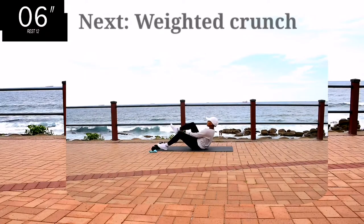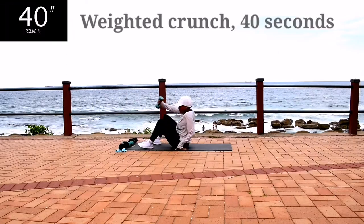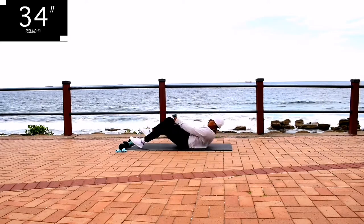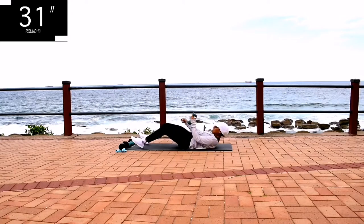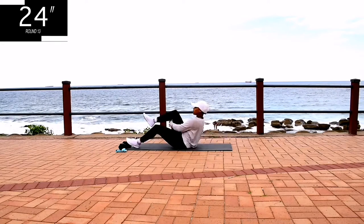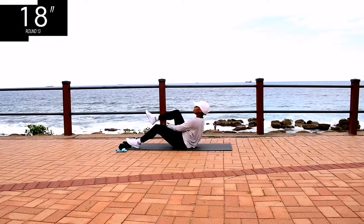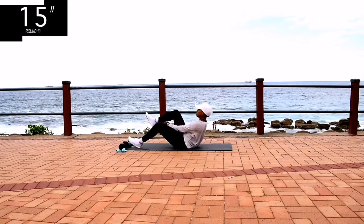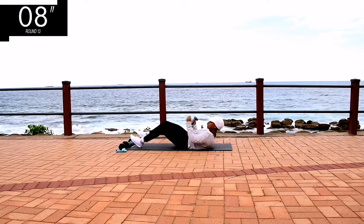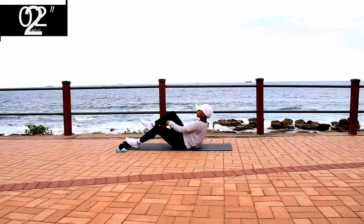Guys, now's the perfect time to stop and have some water, and then continue. We're moving on to your abs. We're doing weighted crunches for 40 seconds. We're passing the weights through your legs and we're alternating the legs. You're halfway there. Remember, if you don't have weights, you can still do the workout.